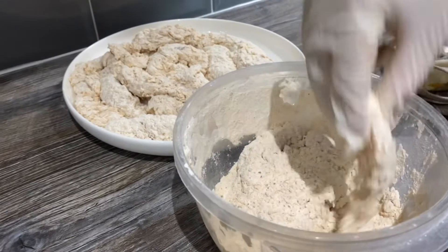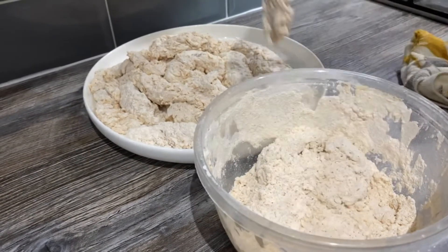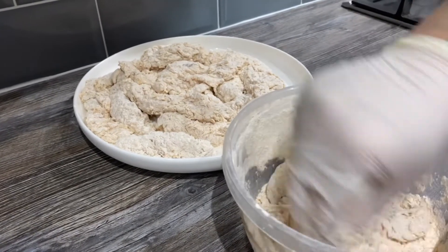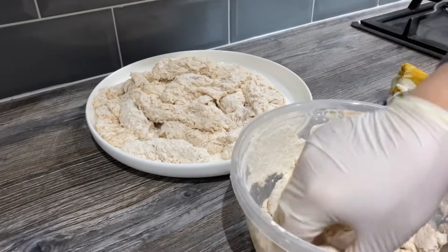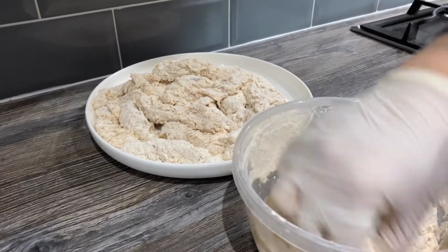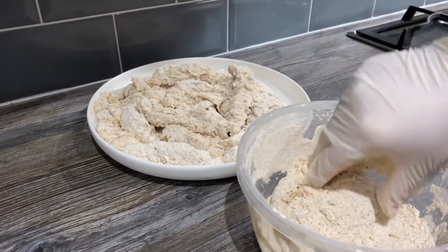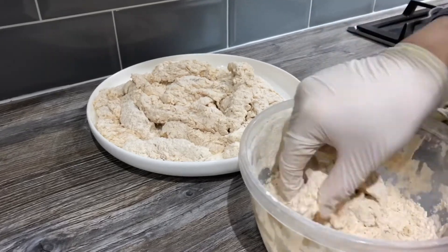I'm going to take all the chicken out and leave it for about 10 to 15 minutes before I fry it, because I want the batter to stick to it properly.